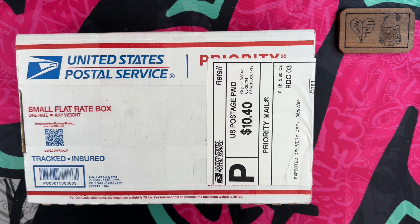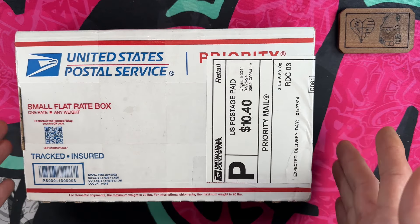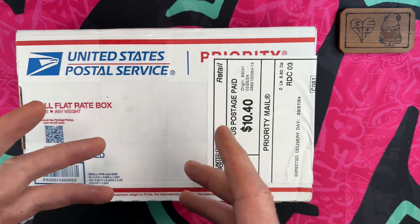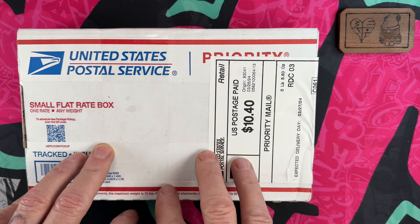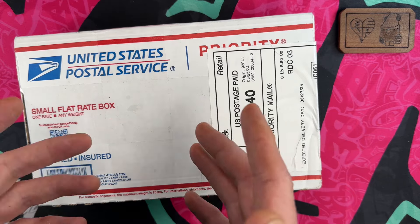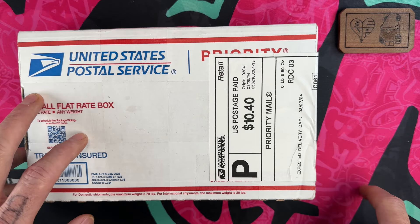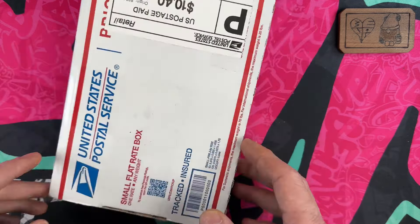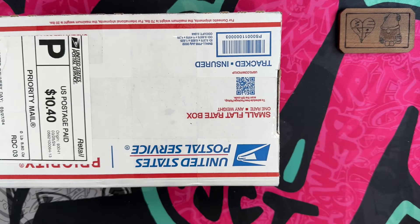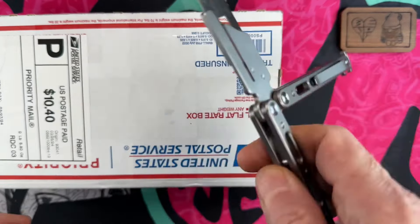Hey guys, I hope everybody's having a fantastic day whether you're watching this in the morning, afternoon, or evening. I'm glad you guys are here. I've got a cool little unboxing from a trade — kind of a three-way trade. First off, I want to thank anybody who's come in to check out my knife and EDC content. If you haven't had a chance yet, it would really help me out if you hit that subscribe button and bell notification icon. And always, thank you to all the channel members — I appreciate you all more than you know.